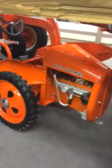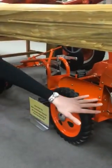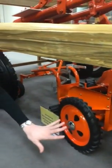There's a shifting pattern along with the shifter knob. Just look at the manifold — just so much detail put into this pedal tractor.